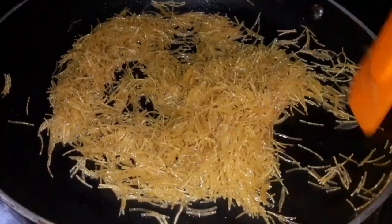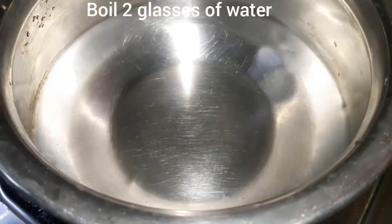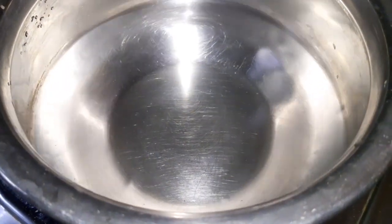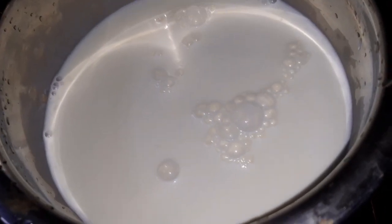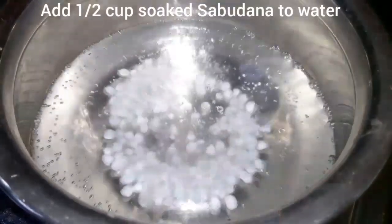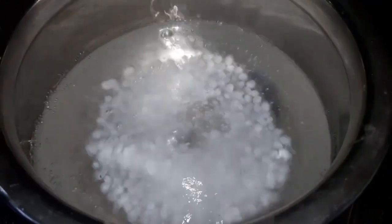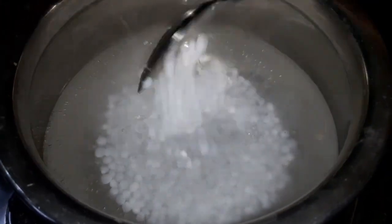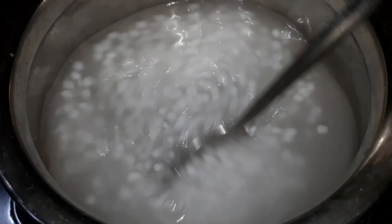We will add 2 cups of water. We will add 1 cup of cream milk. We will add 1 cup of water and 2 cups of water.